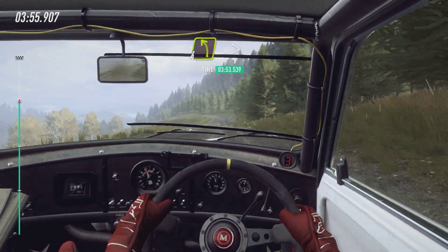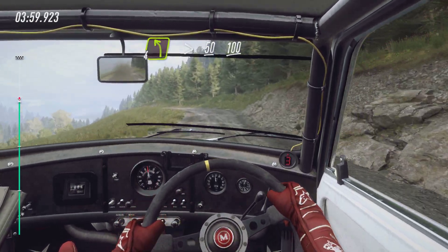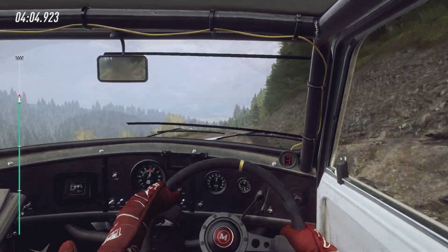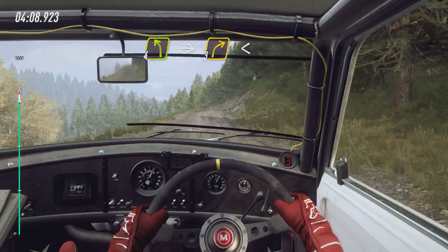Four left, tightens, 50. Flat middle of a crest, 100. Four left, four left of a crest, four left of a crest, four left into three right, opens long, 150.